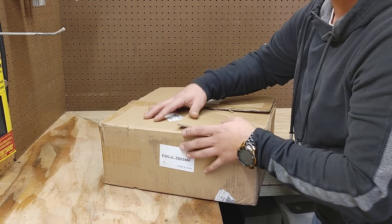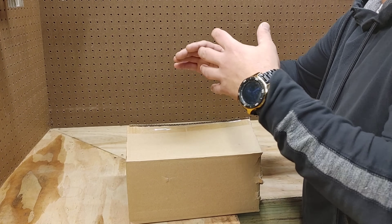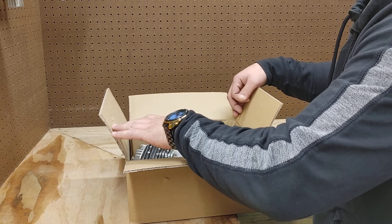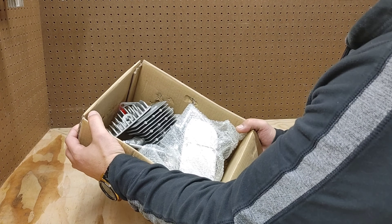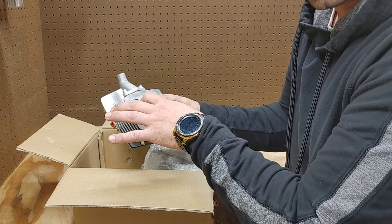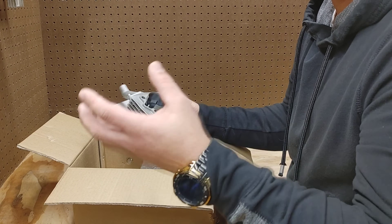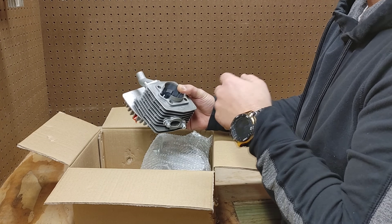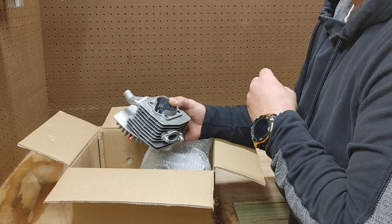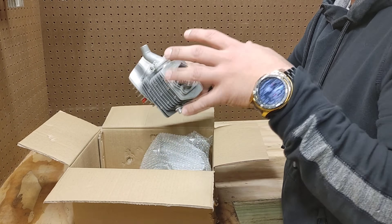So you just got your brand new engine from bicycleengines.com. After you've gone through the manual and made sure everything came in the box, the first thing you are going to notice is this engine actually ships out unassembled. This is actually great news because it gives you a chance to look through everything, make sure there are no flaws, burrs, or anything, and it gives you a chance to know it's properly assembled the way it's supposed to be.